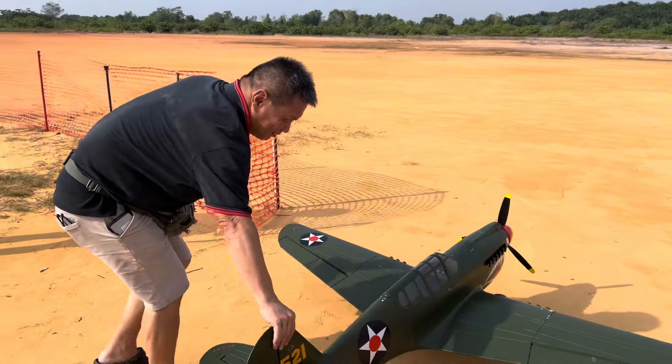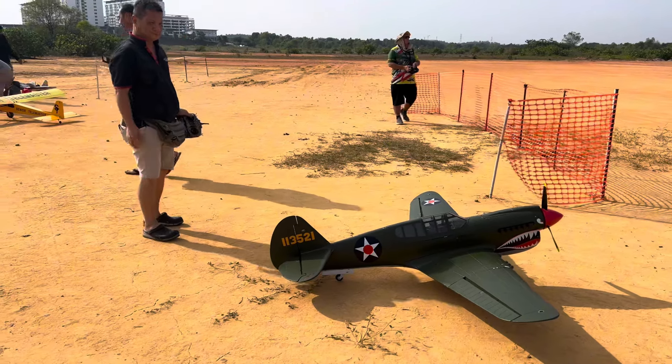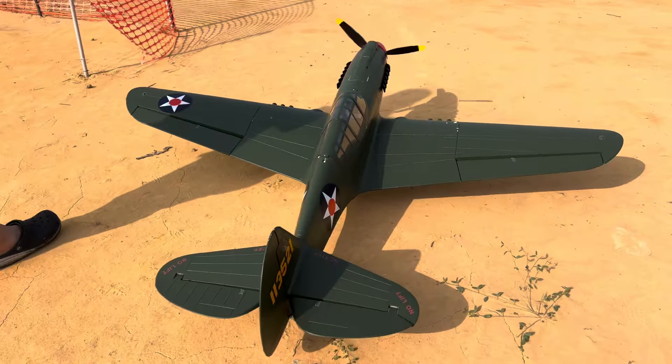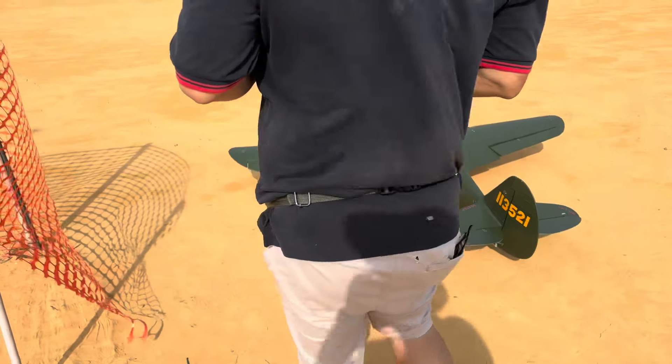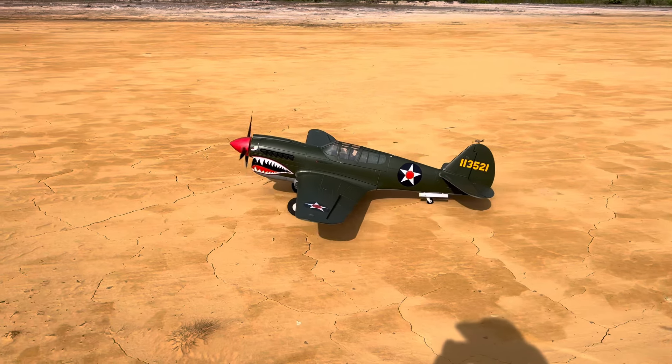Well hello pilots, this is my friend here flying his P40 from Lanxiang model. He's going to fly his model here for the first time in our flying field that we usually fly our engine planes. So without further ado, let's see how this Lanxiang model P47 flew.